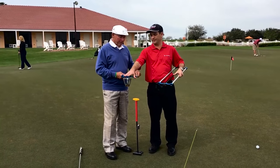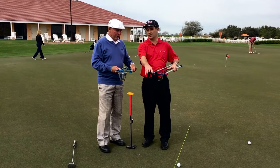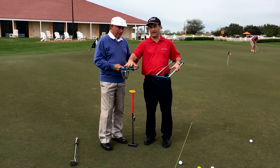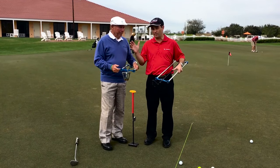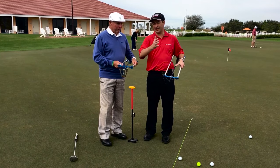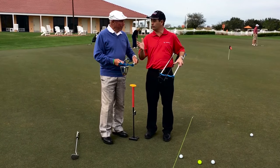So we have face balancing and then we have lie angle balancing. We were always taught to believe that face balance putters were balanced to be square back, square through, and if we have a toe-down balance putter, it's balanced to gate or arc — some call it toe flow.